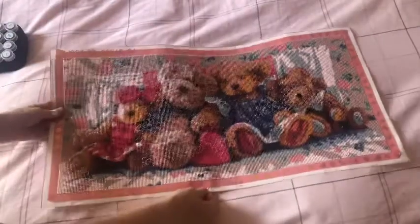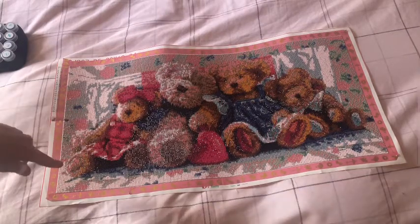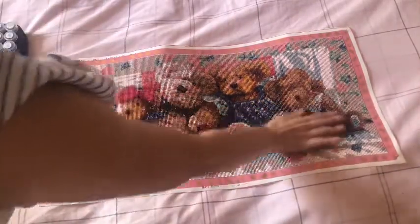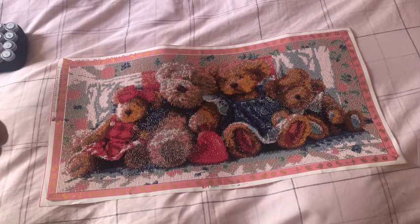Ta-da! How cute is this? This is for my mum. I had this section to go — I think he was covered up at the end. And I said to her, I'm working on your painting. And she went, oh, my Buddha one. Another Buddha one.